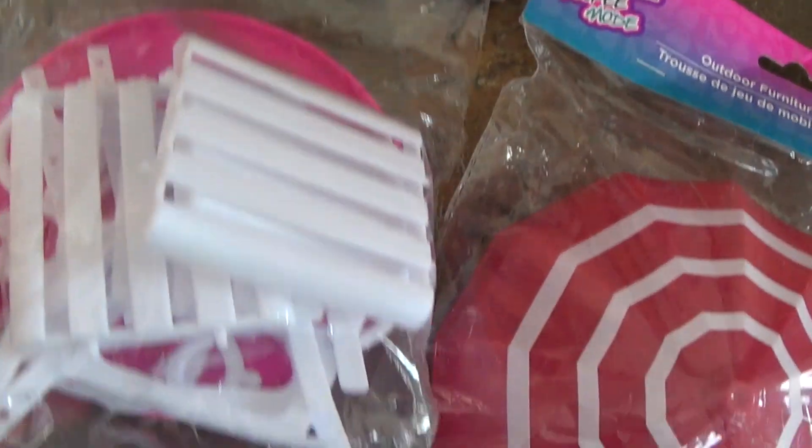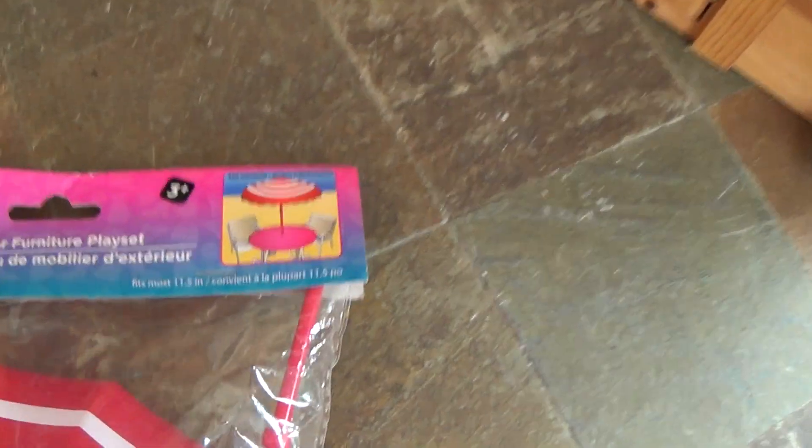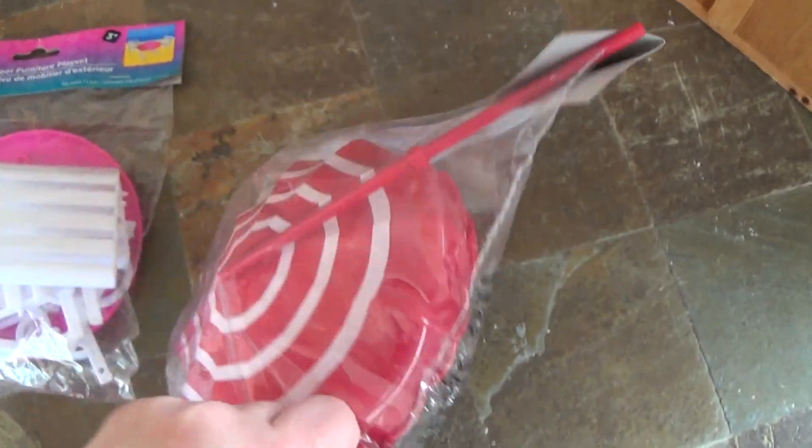The table and the two chairs are sold separately from the umbrella, and on the umbrella package it shows you that you could use the umbrella with the table and two chairs.